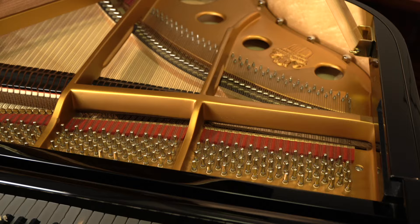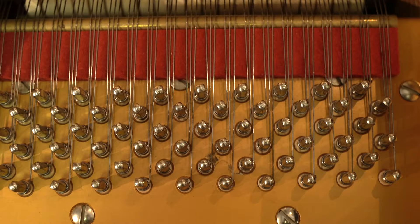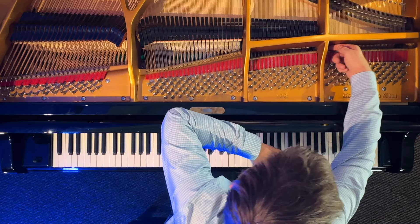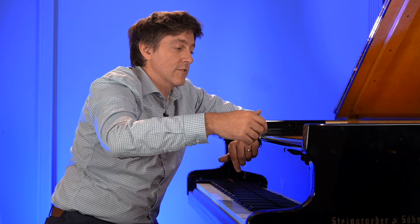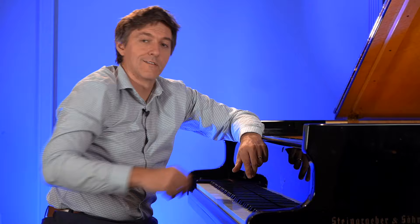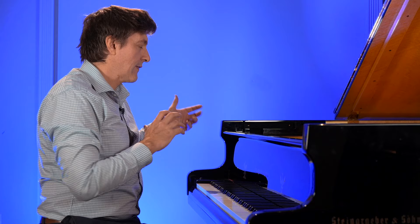The length of string behind the bridge is left free to ring, so it is a type of duplex — not a tuned duplex scale, but it is quite active. There's also a front duplex in the top two sections of the frame, the top one being far more active. In the rear duplex, it's almost the inverse — you still have some resonance potential in the top section, but the lower one is a lot more active.